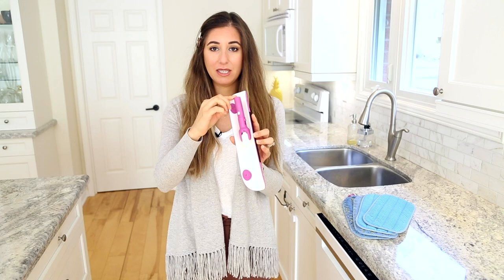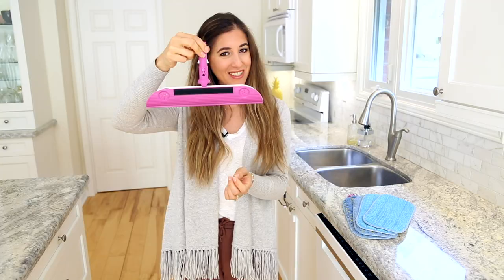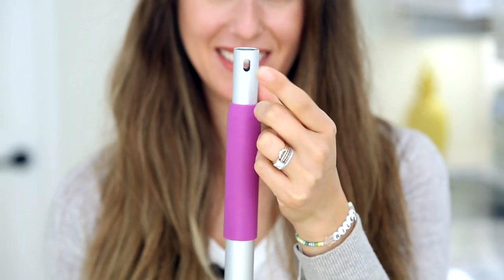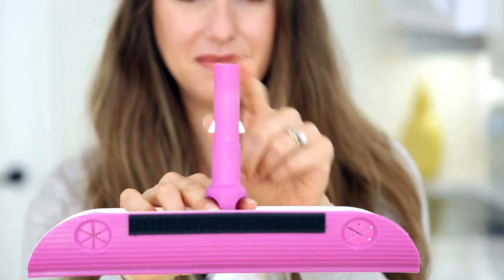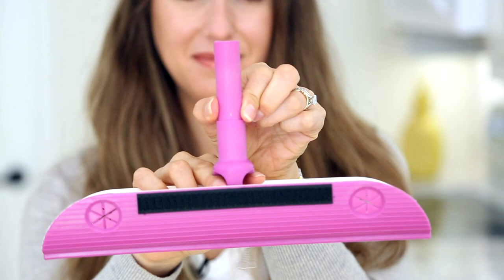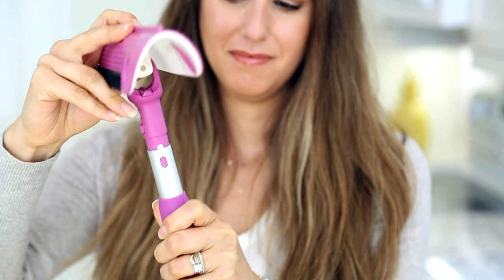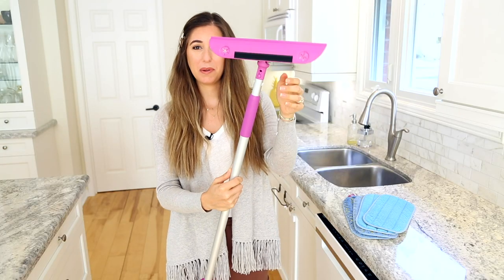To disengage the stem from the mop head so you can assemble it, you're just going to put your hand like this and gently pull it up so that it now looks like this. If you have a look at the mop handle, you'll see at the end it's got two holes, and your mop head stem has these two white tabs. You're simply going to line up the two and pop the tabs in until you hear a click, and now your mop head is properly assembled.